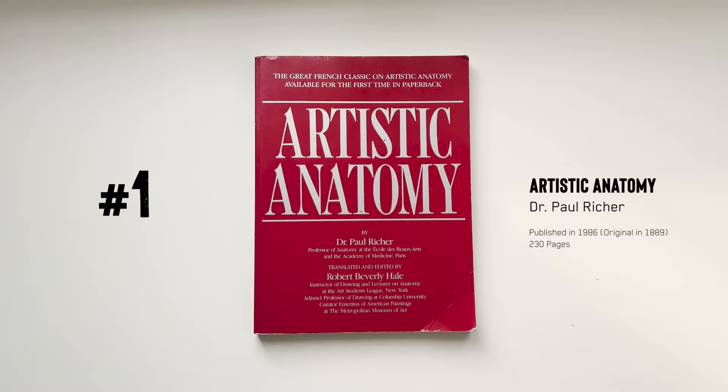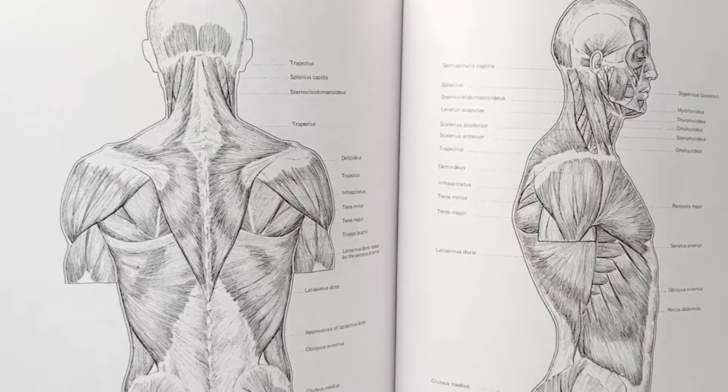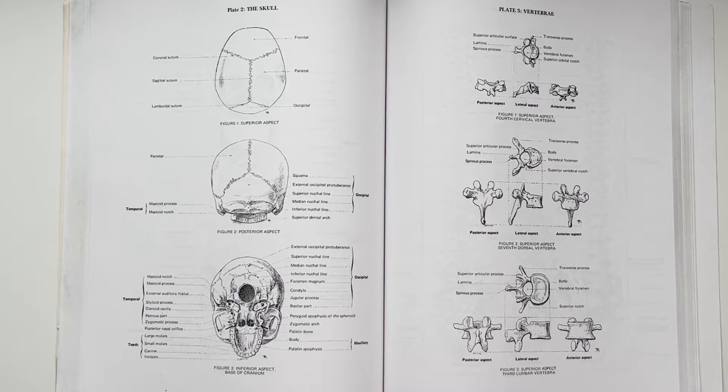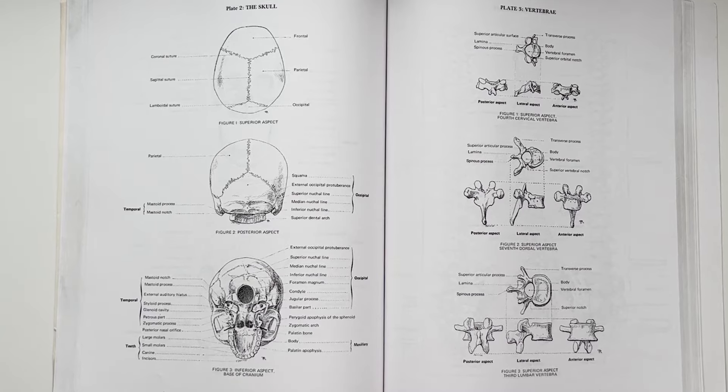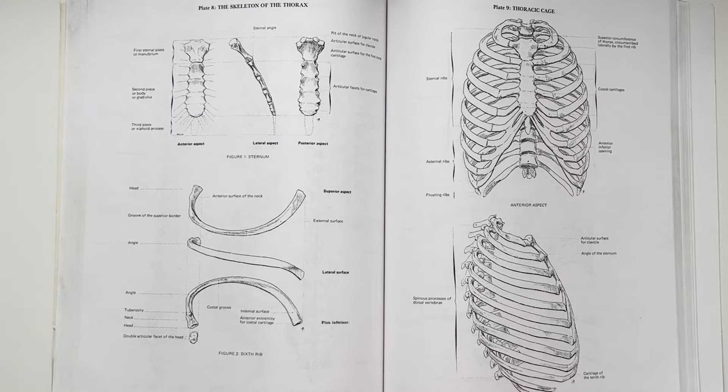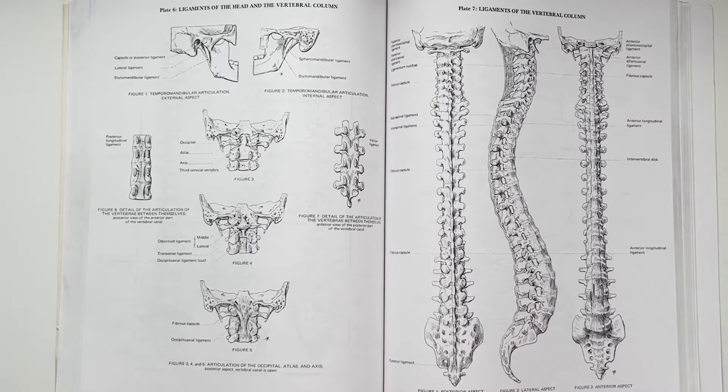Number one: Artistic Anatomy by Dr. Paul Richer. This book was originally published in French in 1889 and is widely acknowledged as one of the greatest works of its kind. It remains some of the most anatomically accurate plates in existence. Those old masters learned anatomy so well because they went to the source — they had cadavers, bodies to dissect and really look at the real musculature. The closer you get to the true source of knowledge, the more accurate it's likely to be.